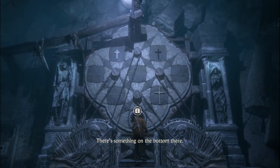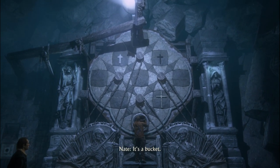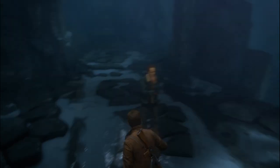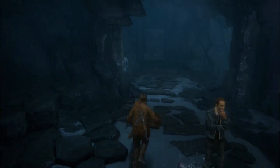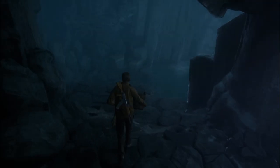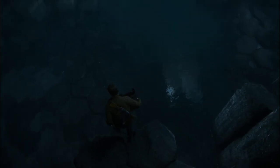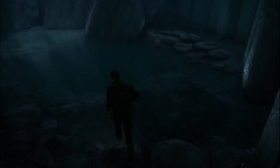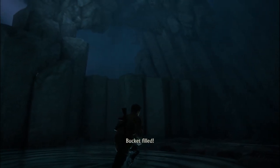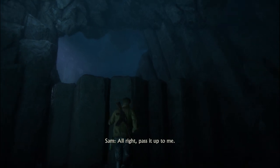There's something on the bottom there. It's a bucket. Now what? Bucket filled. All right, pass it up to me.